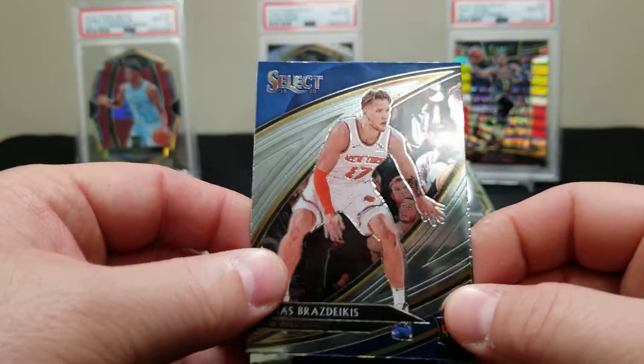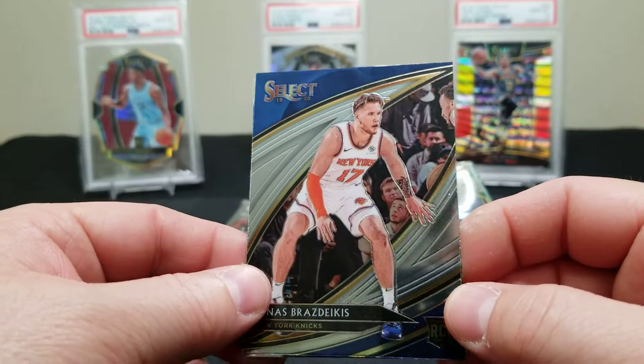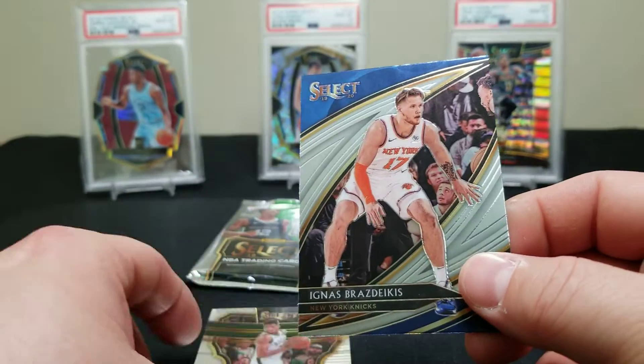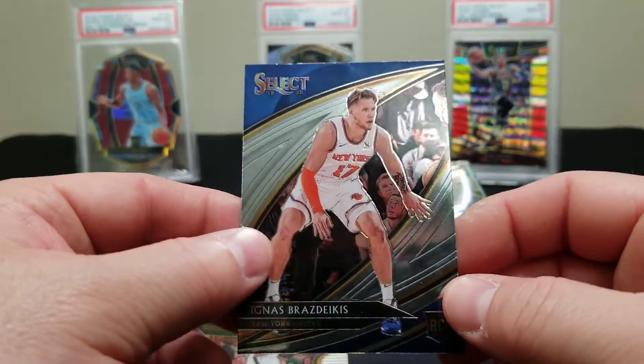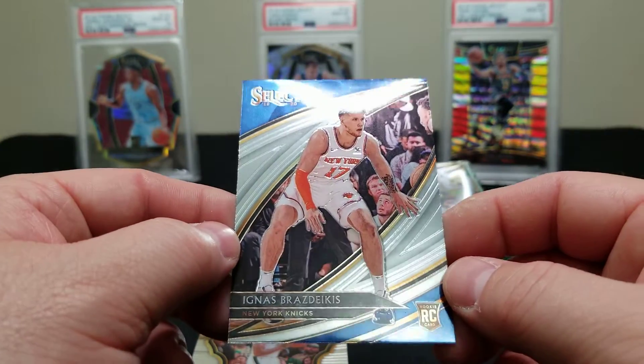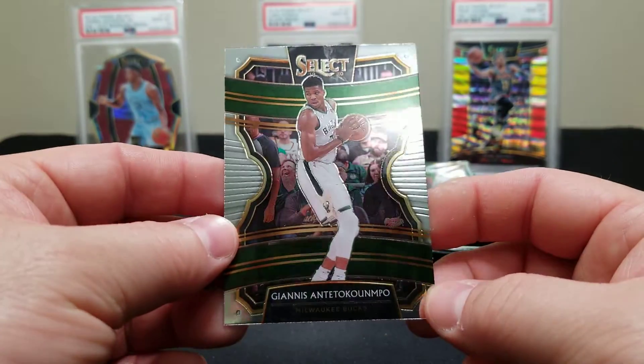I prefer this year's Tricolors though — they're really nice with that aqua blue. Brasdikis — and that is actually the Courtside! That's a Courtside rookie which is pretty cool, because usually you only get two or three of these a box, three max.